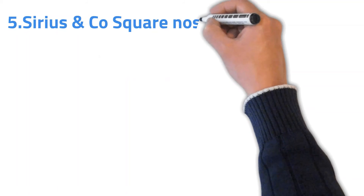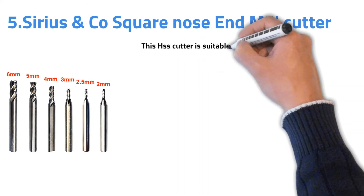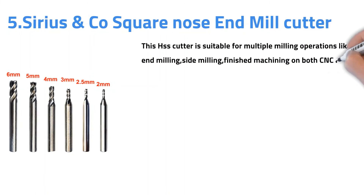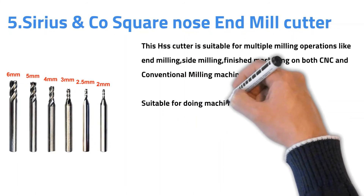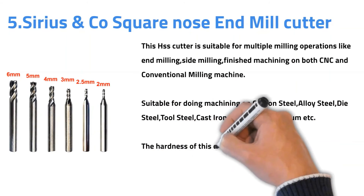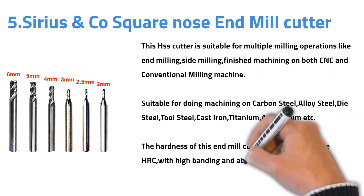Number five: Sturius and Kors Kornos Annmill Cutter. This SSS cutter is suitable for multiple milling operations like end milling, side milling, and finish machining on both CNC and conventional milling machines. It is suitable for machining carbon steel, alloy steel, die steel, tool steel, cast iron, titanium, aluminium, etc. The hardness of this annmill cutter is above 45 HRC with high bending and abrasion resistance.